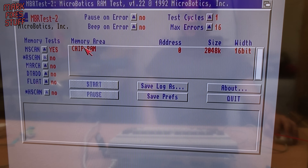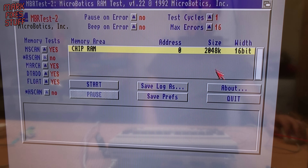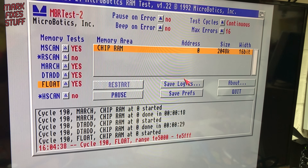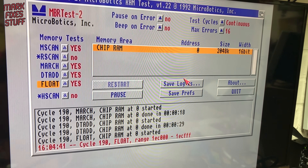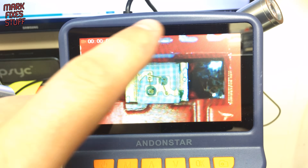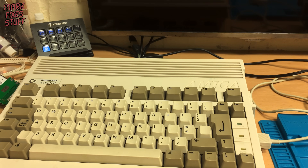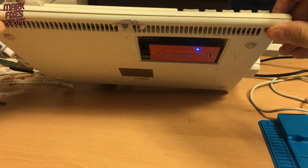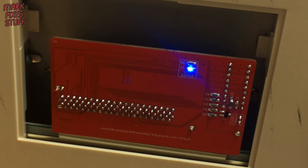Let's run some stress testing. We select all the options for chip RAM and hit start. I actually restarted the test on continuous mode and left it to run overnight — it completed 190 cycles with no errors. The LED didn't work; it was the wrong way around. I flipped it and it went a bit melty, but at least it's the right way around now. It's working brilliantly — pun intended.